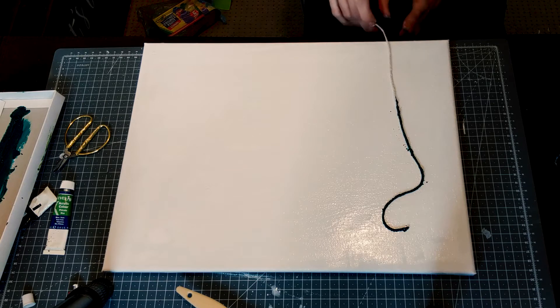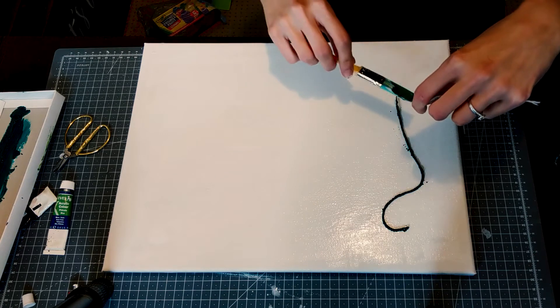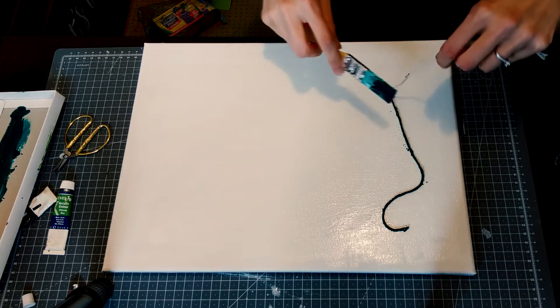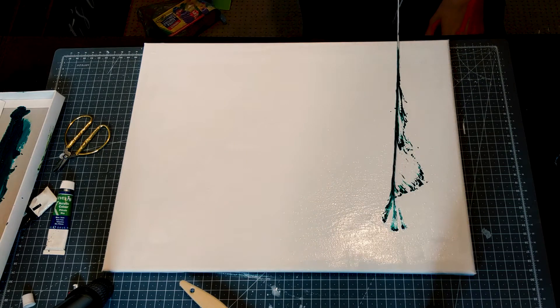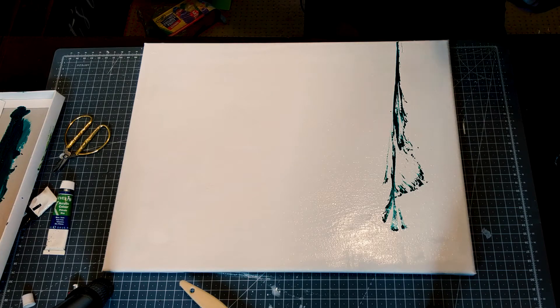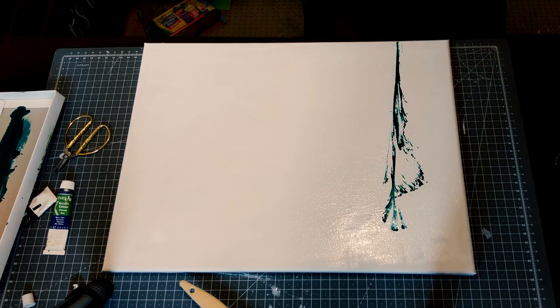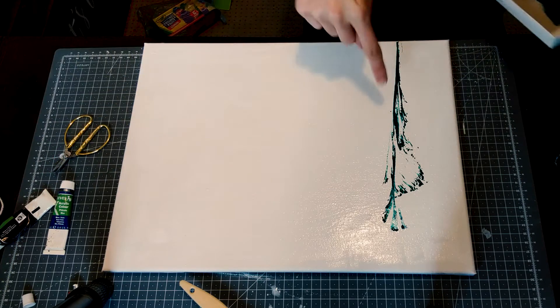Oh, it started doing it! I just need to do this bit of the string - it should pull it down. I mean, it's done something. I think it needs more paint; the paint needs to be more liquidy. I quite like it though.